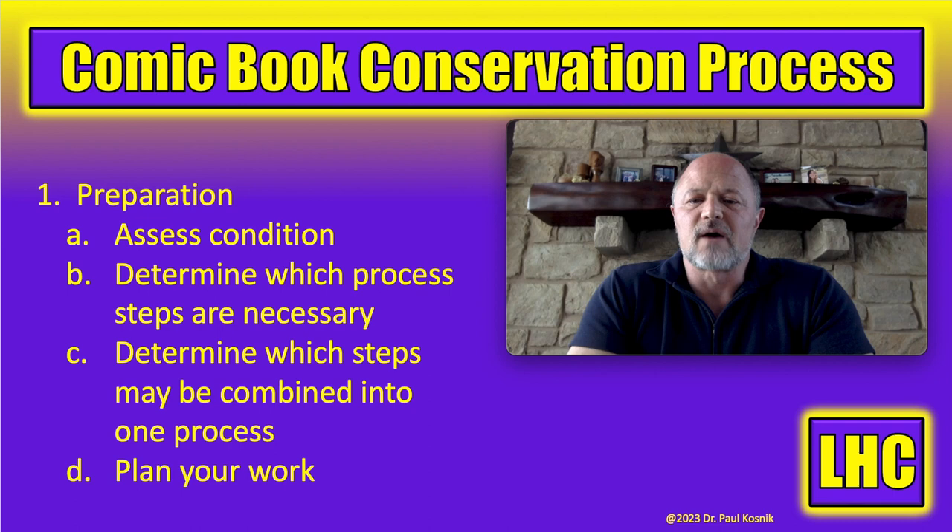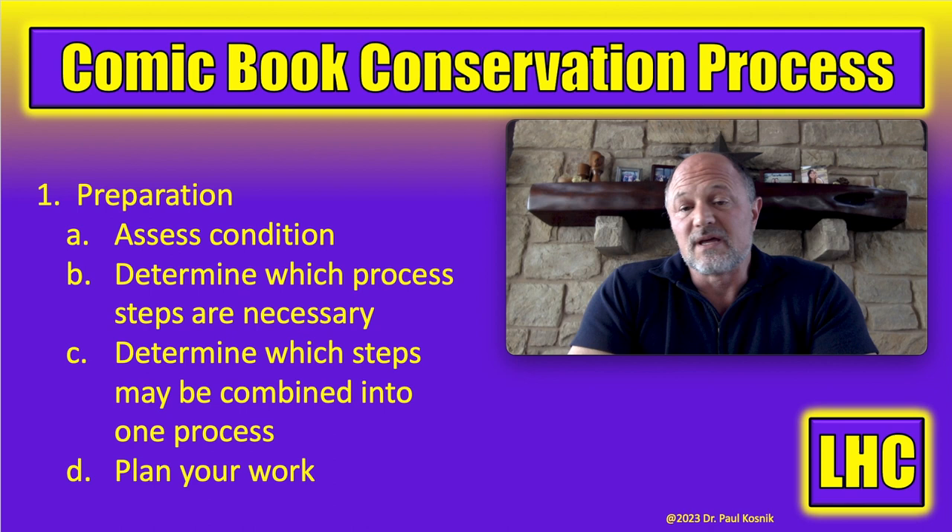If it's not my book, I want to communicate with the owner and make sure we're on the same page — that the owner has agreed to the steps we're going to follow. Another really important aspect of planning is that many times we can combine two or more steps into one. This is not only more efficient but safer for the book — for example, if we can do an aqueous wash and aqueous deacidification in one step, that's fewer times we take the paper from dry to completely wet. I always do a written work plan for anything other than a simple clean and press, and if it's not my book, the owner signs off on it.